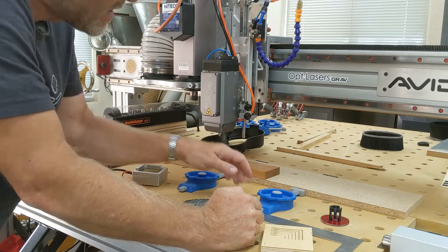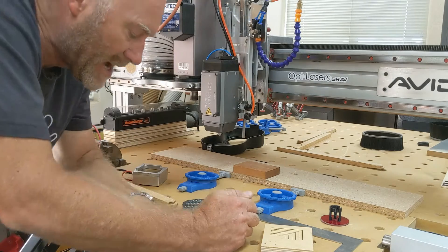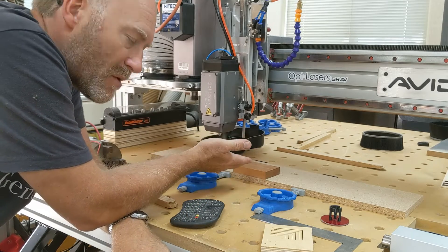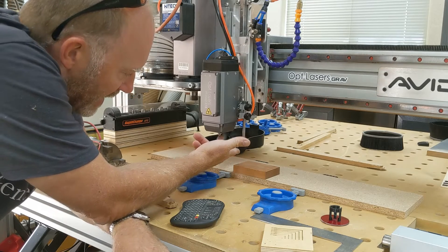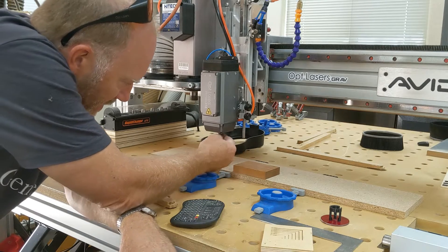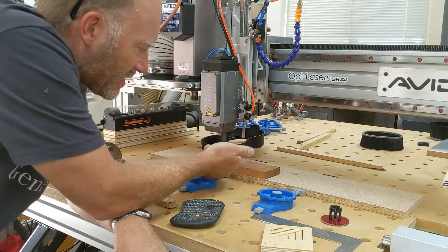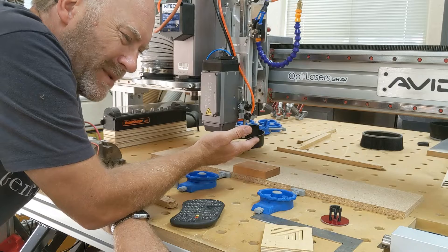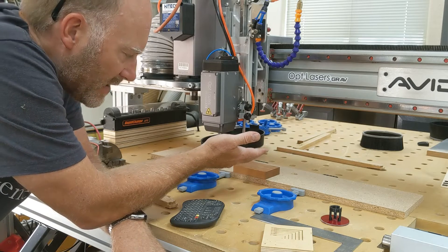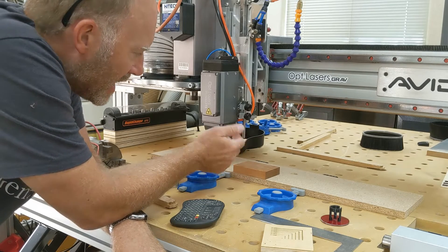I have on my laser this touch rod — I can actually set Y and X as well, but I typically only use it for Z. I have on my Mach 4 screen an offset routine where I can plug in the X and Y offset between the nozzle and this rod. So if I do an X, Y, Z touch off with my touch plate, I can actually do X, Y, and Z all at once. But I don't really care about that kind of accuracy with the laser — typically I'm just burning something approximately in a spot and I don't need it to be three-thousandths-of-an-inch accurate like I sometimes do with end mill work.